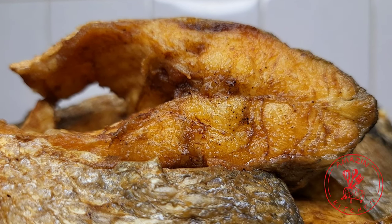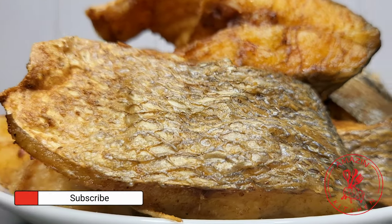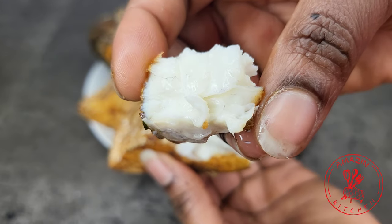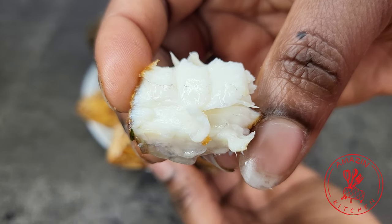Hi guys, welcome back to my amazing kitchen. My name is Abba. In today's video, we are making some very simple and delicious fried sea bream. This is so easy to make and super delicious, so come along and let's get right into it.